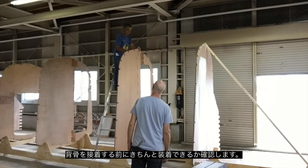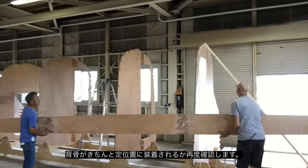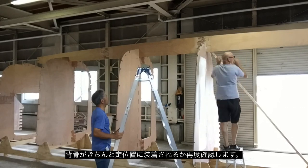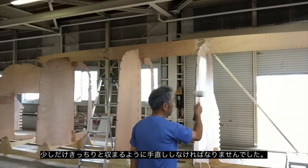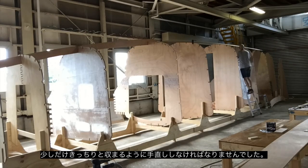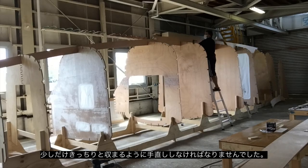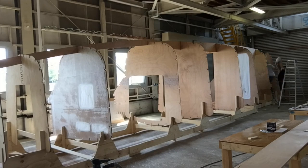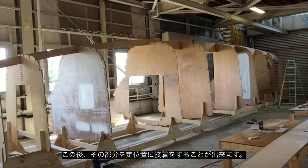Before fitting the backbone, we did a test fit and just put the pieces into the bulkheads to confirm that it was all going to fit. There was a little bit of adjustment on the slots in the bulkhead to make sure the backbone sat down properly into the recesses. It was just minor adjustment required, and in the end it went together really well.